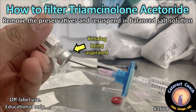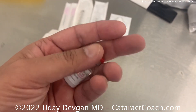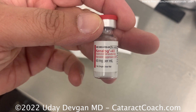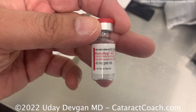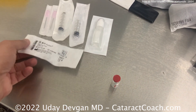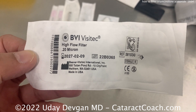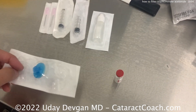CataractCoach.com — how to filter Triamcinolone Acetonide to remove the preservatives and resuspend it in balanced salt solution. Here is a brand name bottle of Kenalog, which is 40 mg per ml of Triamcinolone in a suspension. This has some preservative in it. Here is a filter from BVI, model reference 581030 — a very nice submicron filter.